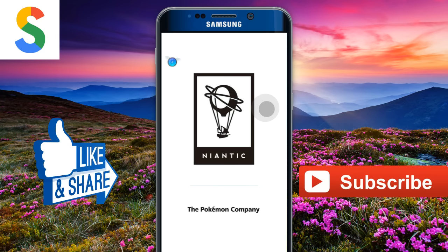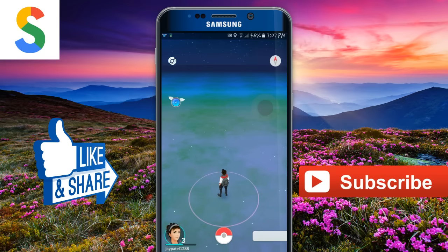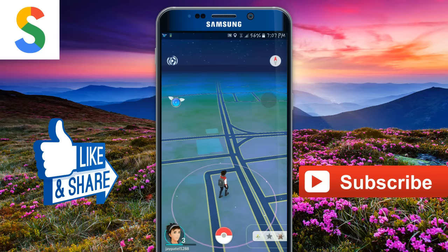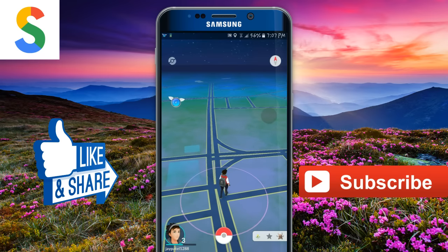As you can see, the joystick is over here. You can move your player by using this joystick. If you need to change your location, just click on this icon and change your location. As you can see, I am playing this game using this joystick.